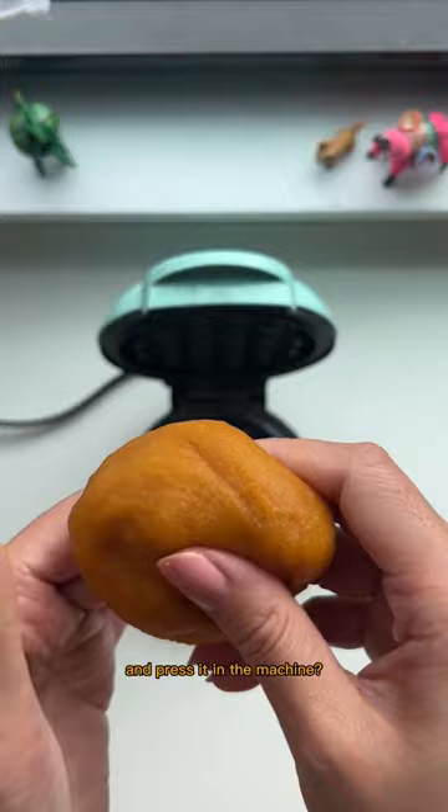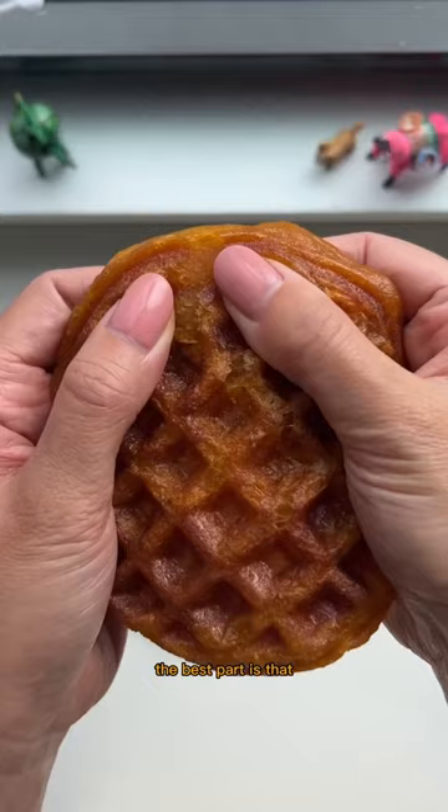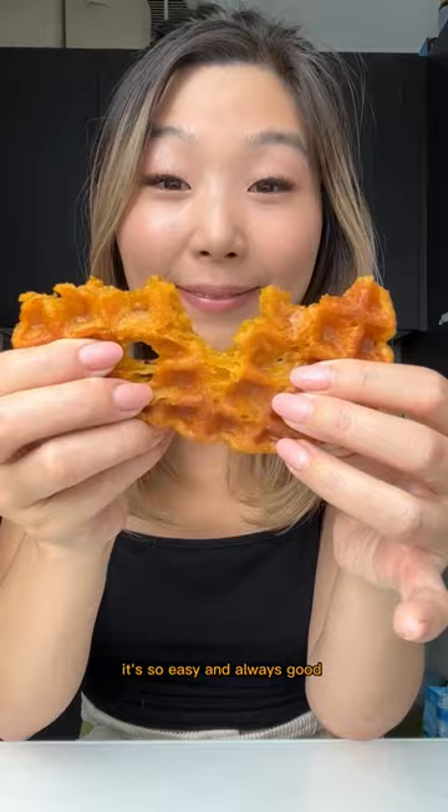You'll notice that anything made with rice flour, when it's grilled or heated, becomes extra crispy on the outside and chewy on the inside. The best part is that you don't really need any toppings — you can just snack on it on its own. It's so easy and always good. Enjoy!